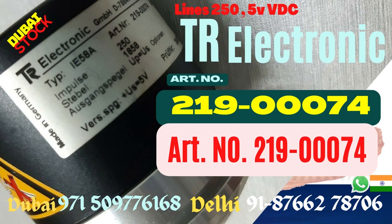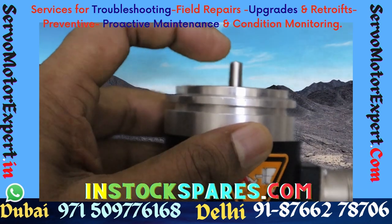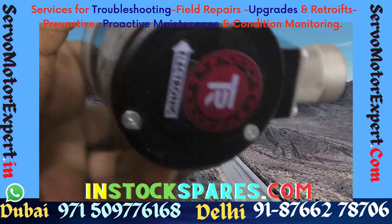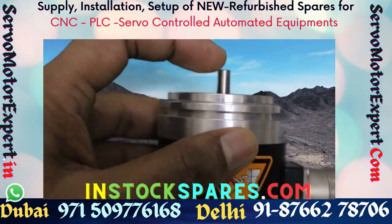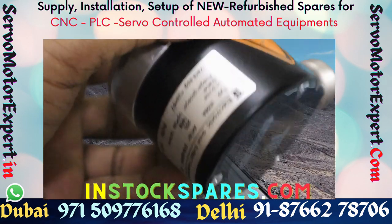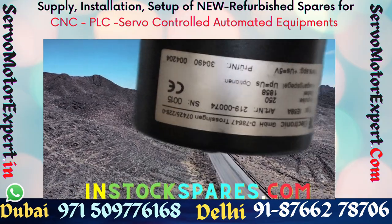TR Electronics is an encoder of choice for manufacturers who make machines with proprietary content. The 58A is an encoder made by TR Electronics — it is a standard encoder. The one you see here is a 250 PPR with 5-volt line driver output.